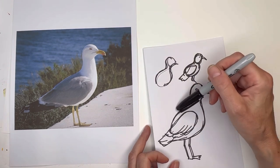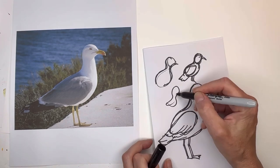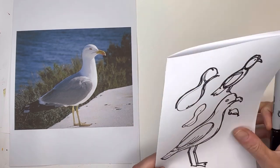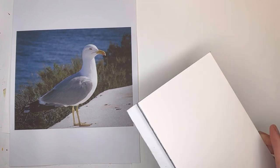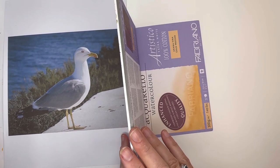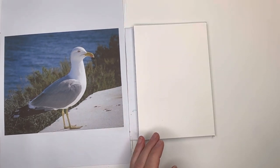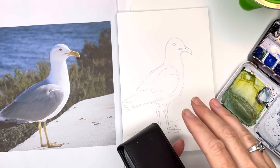Similar to the hummingbird, but wider and bigger. The hummingbird was a little S — skinnier, smaller S — this one is much bigger. You can put it on any size paper you want. I'm going to be using a five-by-seven block by Fabriano, cold press. Now that we've got that sketched in, I'm going to show you how I would paint this if I was plein airing.